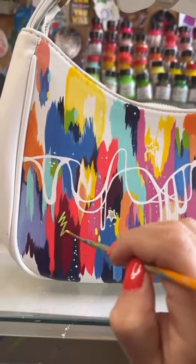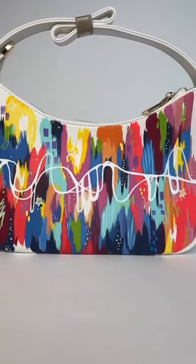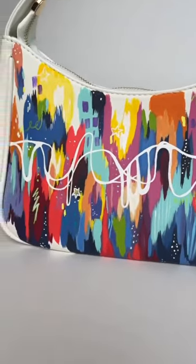I then pulled the whole piece together with some fun little abstract designs, sealed her in, and this is the beauty that came out. I am obsessed and had so much fun.